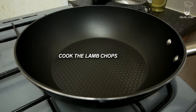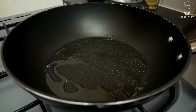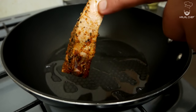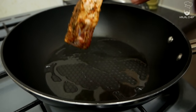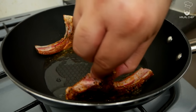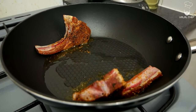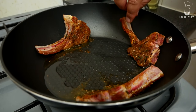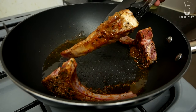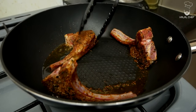Turn the heat to medium and add a touch of oil. I'm gonna show you the best way of cooking lamb chops. First of all, you want to render the fat on your lamb chops — put this side down and render it completely to get a nice color on that fat.